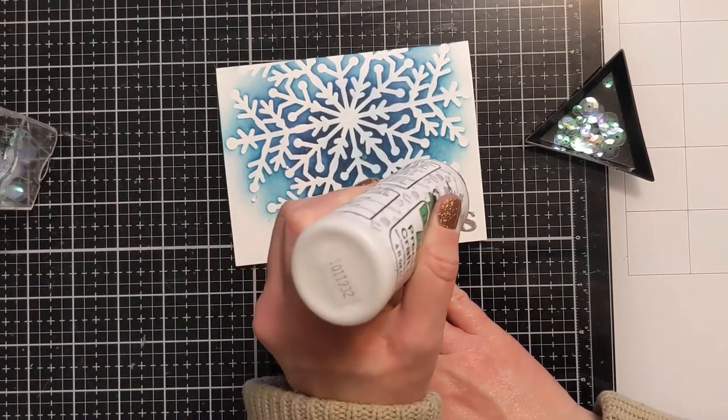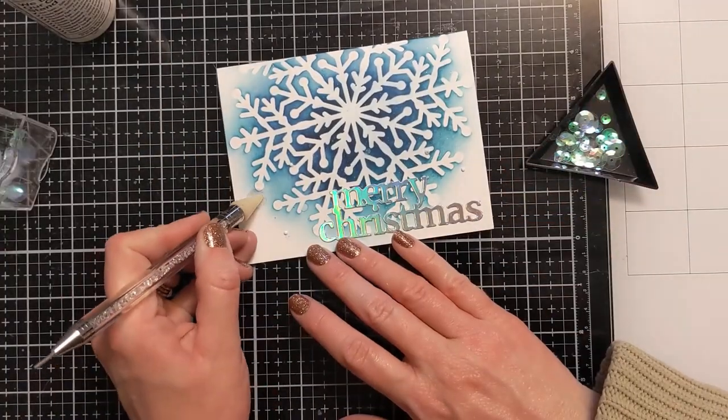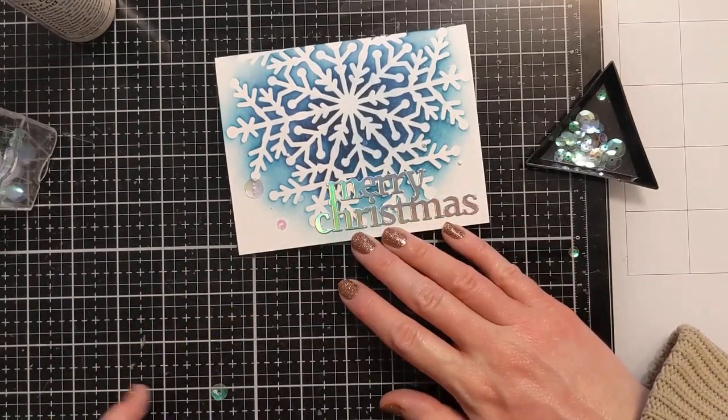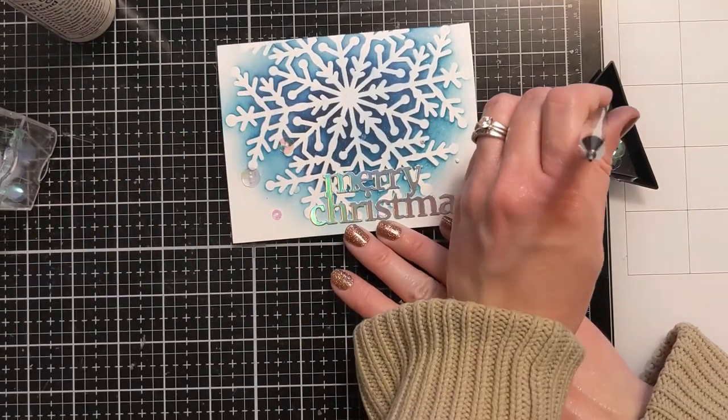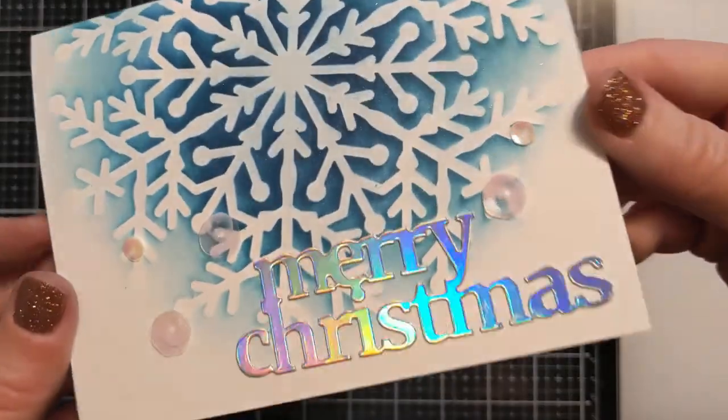I decided to turn the card to horizontal orientation and now I'm just adding some little iridescent sequins in odd numbers — three on one side and two on the other in various sizes — using my jewel picker to lay those down. That's ultimately going to finish the design.